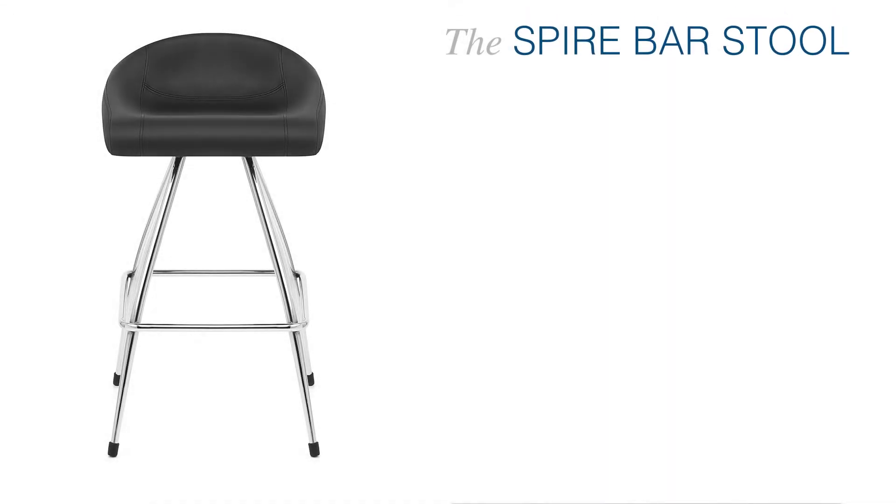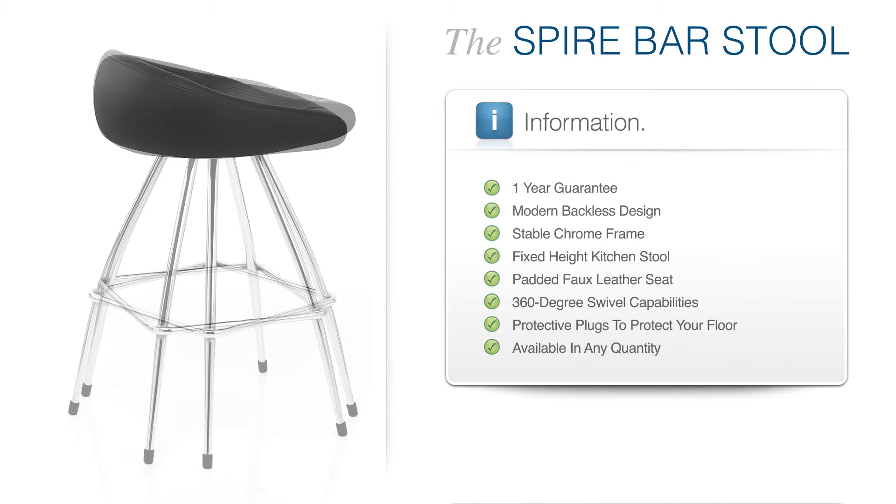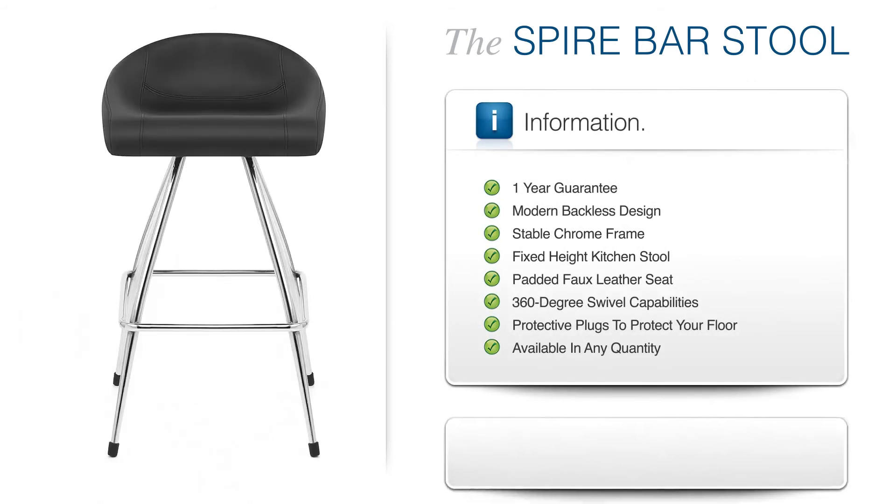The Spire Barstool is a superb stylish treat that constructs a stunning focal point through its utilisation of clean lines and functional features.